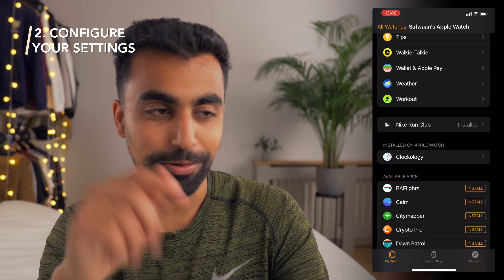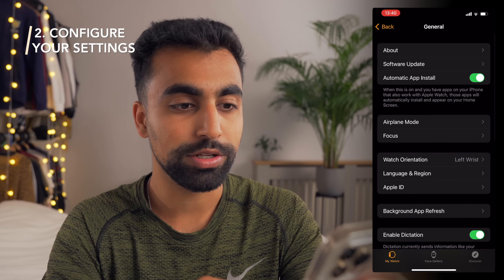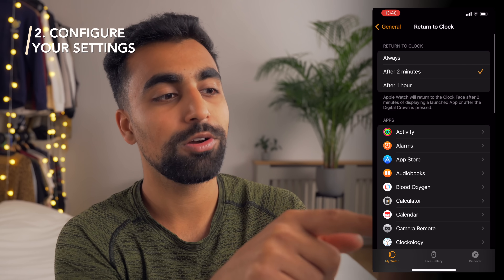Next, we need to configure some settings in the Watch app. We're going to go to the top, press General, scroll until we find Return to Clock, and then press Return to Clock after one hour.